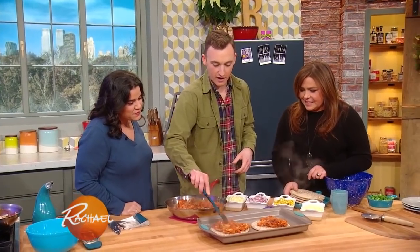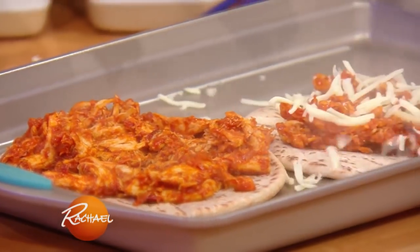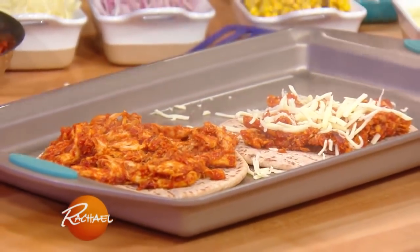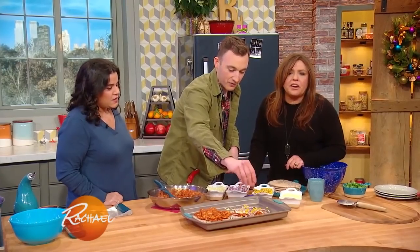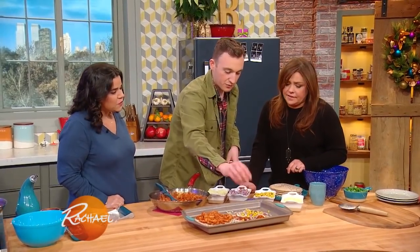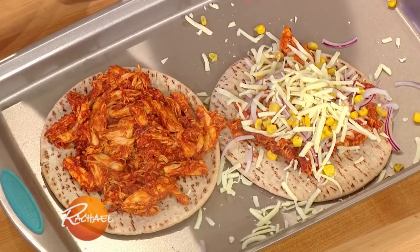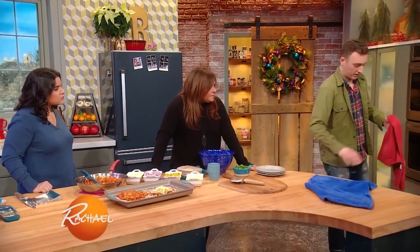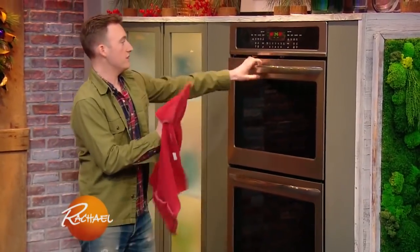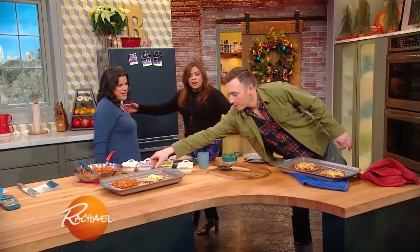A little bit of that yummy barbecue chicken goes on top, then a little bit of cheese, a little bit of onion. And I like to add fire-roasted corn from the frozen food section — it's pre-roasted and tastes ten times better because it has a little caramelization on it. Then put a little bit more cheese on top just to get everything to stick together. I'll grab our finished one out of the oven — check these out. They look so good!